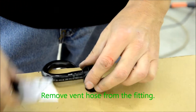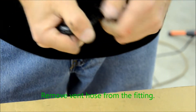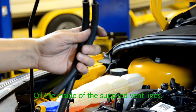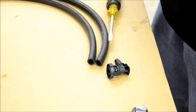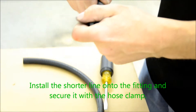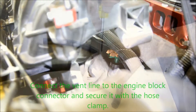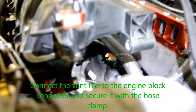Once you have the vent hose free from the engine, you may remove the fitting by making small incisions on each side in order to remove the tension and pull the fitting out. Oil the inside of the supplied vent lines to make installing the fittings easier. Install the shorter line onto the fitting and secure it with the hose clamp. Connect the vent line to the 90 degree green elbow on the engine block and secure it with the hose clamp.